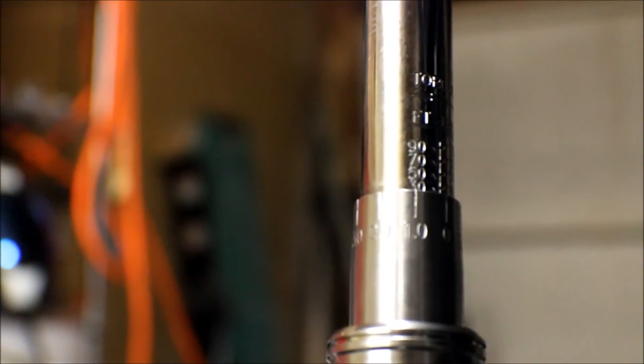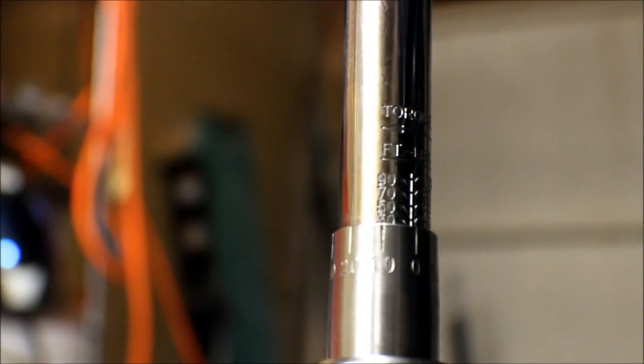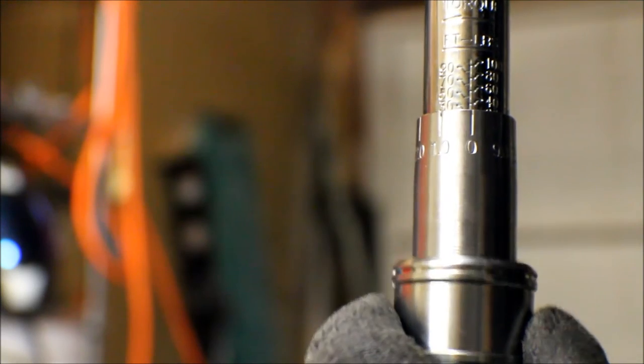From looking here, it looks like it's lined up with 30, and this is telling us that we're at 30 foot-pounds. It will tell you the measurement on top. So if we want to go to 31 foot-pounds, we're going to pull this collar down and rotate over to 1. It will click in place. So now we're at 31 foot-pounds.